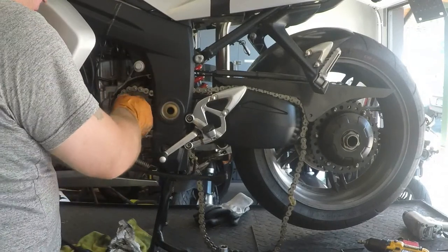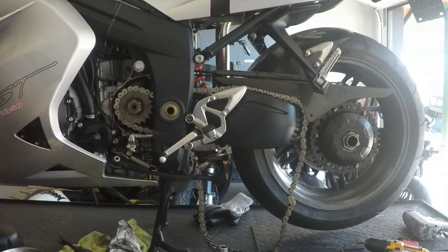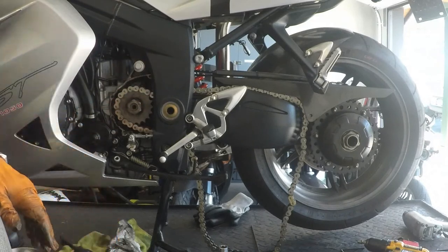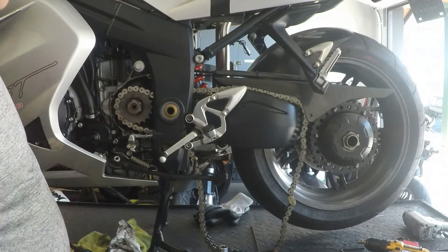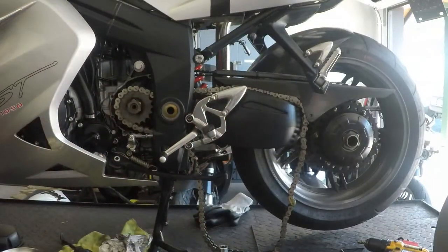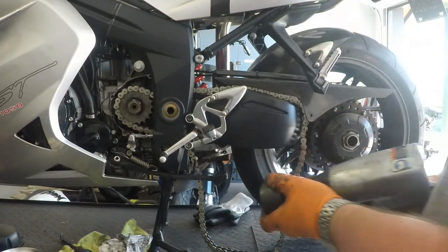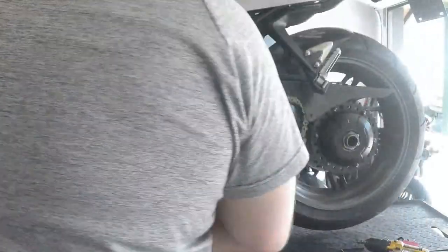To torque the front sprocket down, it's torqued to 132 Nm in this case. The rear sprockets are torqued to only 33 Nm — a substantial difference — but you always need to use a torque wrench; there are absolutely no ifs, ands, or buts. If you don't have a torque wrench, get one. I'm going to use the impact tool to tighten up the front sprocket, make sure the bike is in gear — there's a little bit of resistance — and now we can torque it.